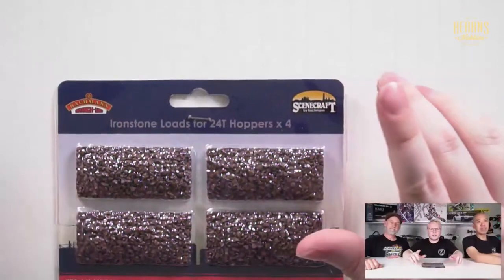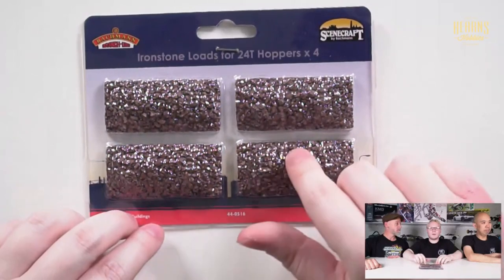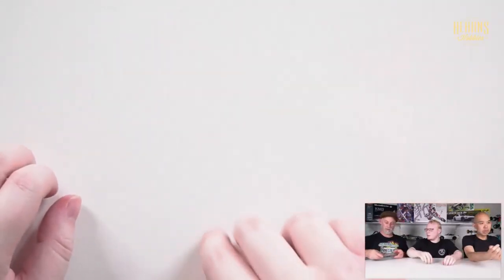So this is some ironstone — the stone before it's processed into iron. We're going to the top cam. These little loads are designed to go into Bachmann Branch Lines 24-ton hoppers, and it comes with four loads, so these can be put into four different wagons, which is very nice. Are they scale weight? Do we have to weigh them? I think they might be die-cast — they've got a lot of weight to them.